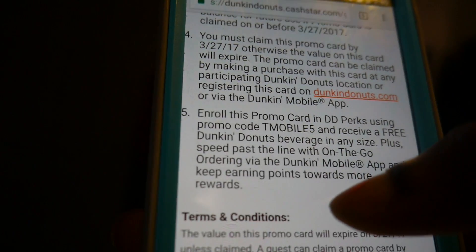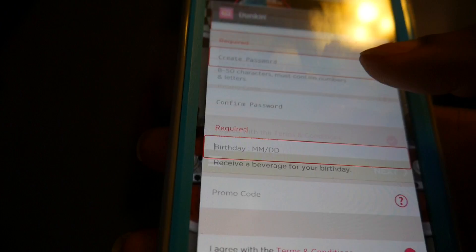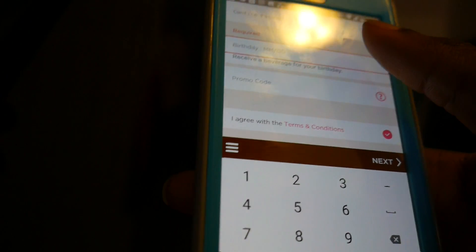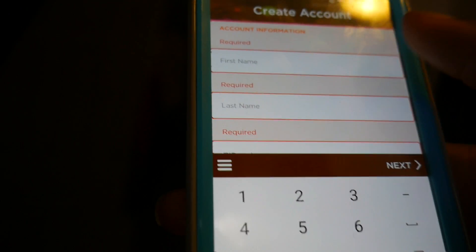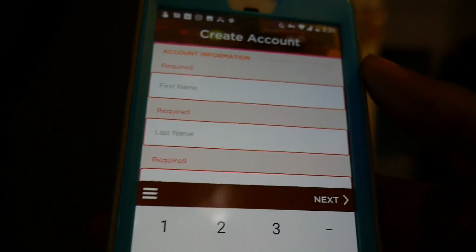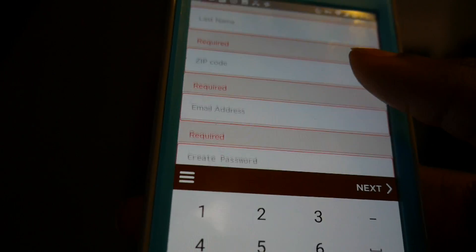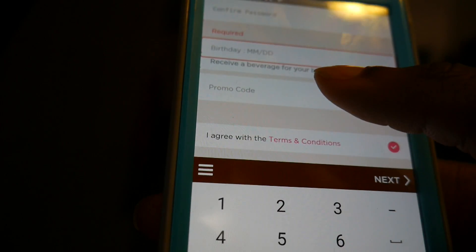For everyone who's not a part of T-Mobile, you skip that promo code part and they're going to give you a free beverage anyway, because they're having some kind of sale or promotion right now. So T-Mobile users add that promo code I showed you, non-T-Mobile users you can still get the free beverage.